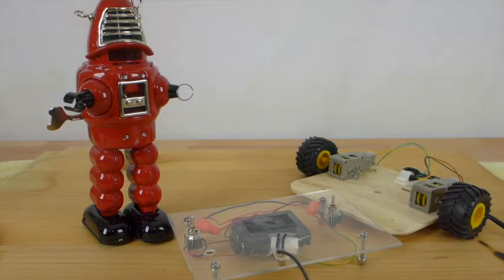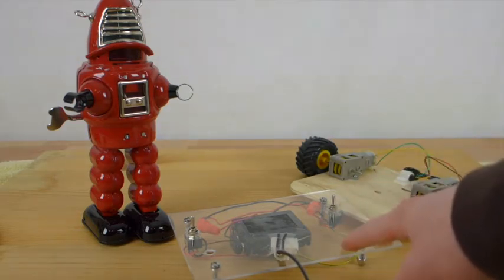So in this lesson, we're going to begin the process of making this robot fully autonomous. We're going to get rid of the control panel — we're not going to need it anymore.